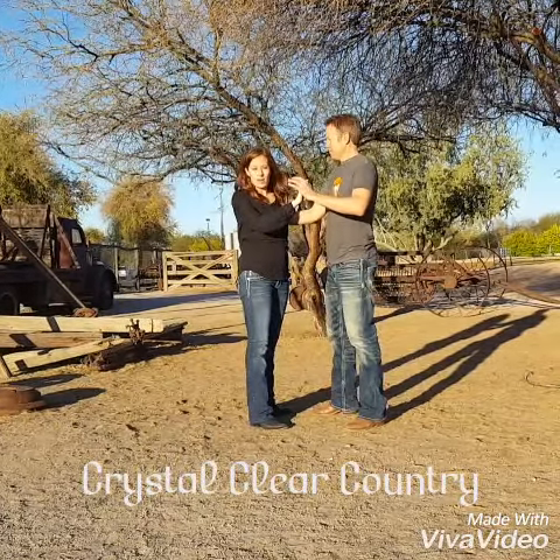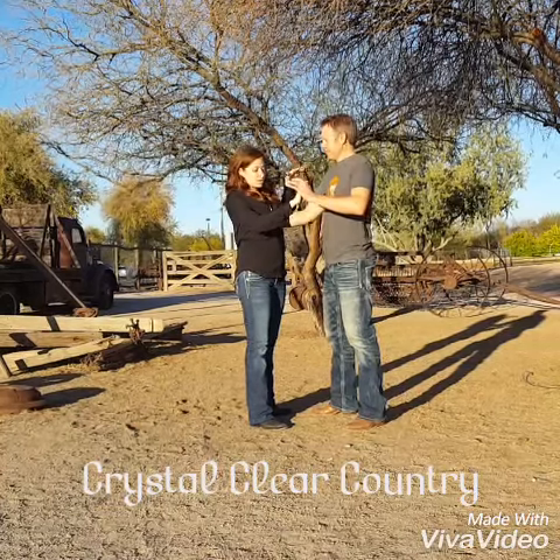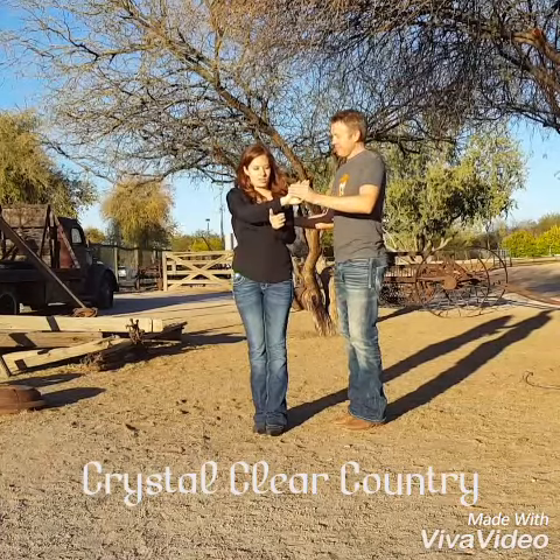Then his right hand is on your shoulder blade. Ladies, your left hand is going to kind of go through here. So that's step one we just did. Now step two is we're bringing our feet together. He's mirroring me, but he's putting his feet together right in half a turn.